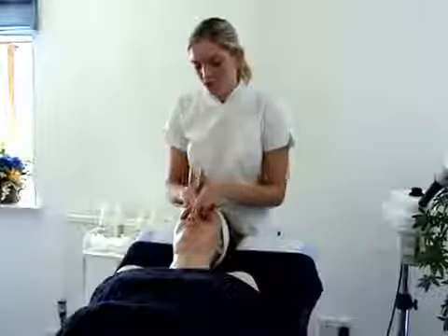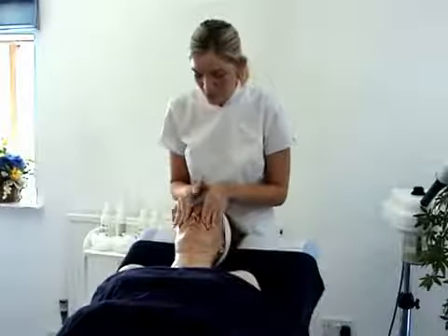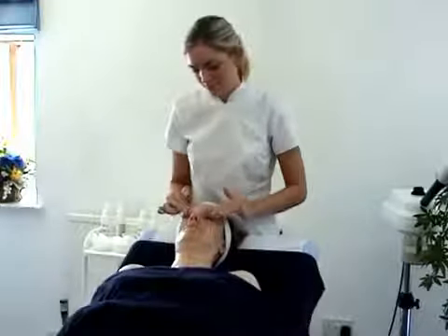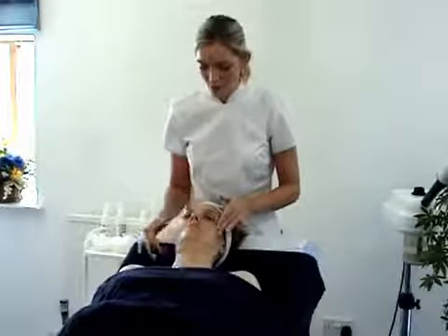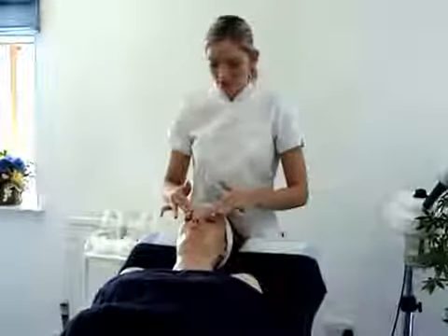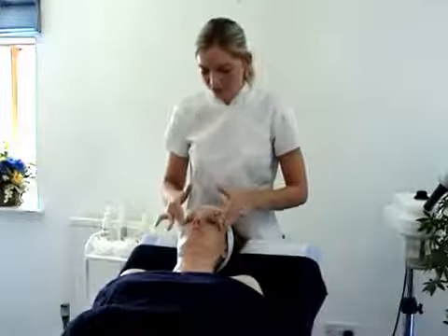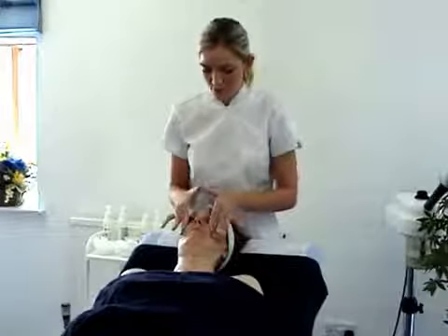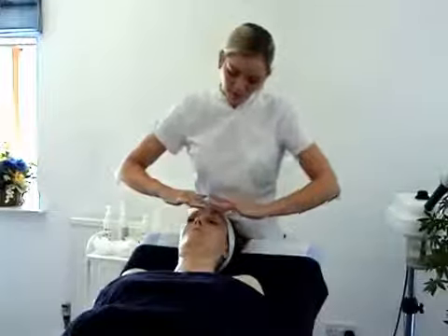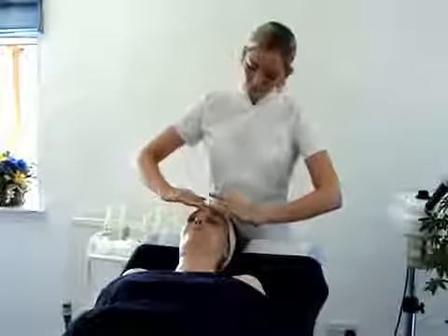Come up the nose, ensuring we don't block the airways. Pressure on the orbital bone — the eye bone — and sweep round: pressure up and sweep below. This is very good for our clients who have any kind of sinus problems or stress, just to help relieve that tension. Come up and sweep below, then up to our scissors on the forehead. And then we can sweep into our six full effleurage to finish.